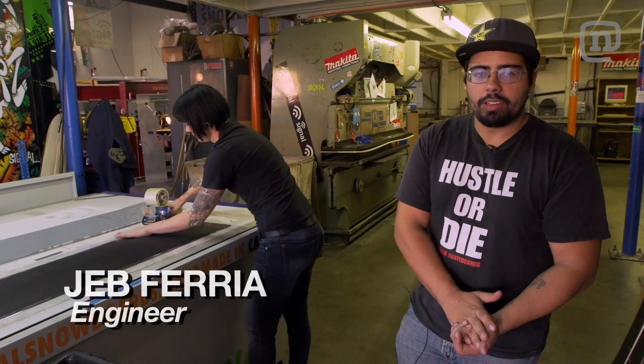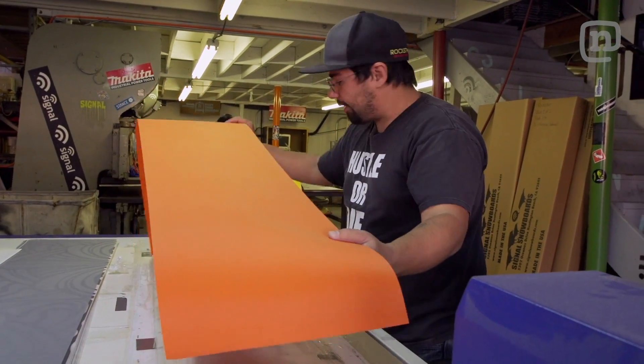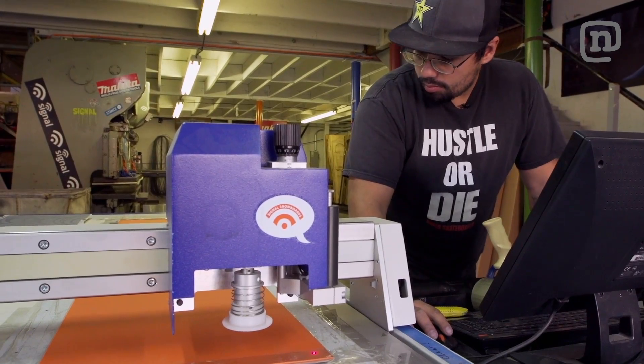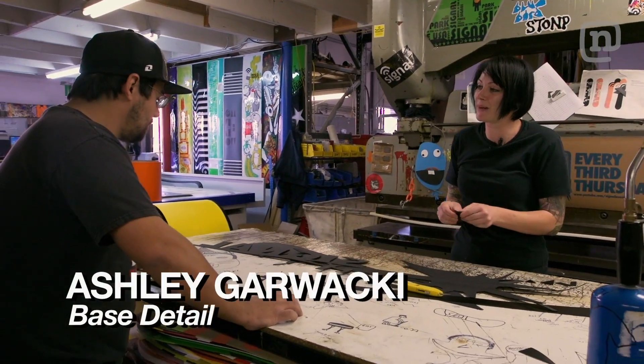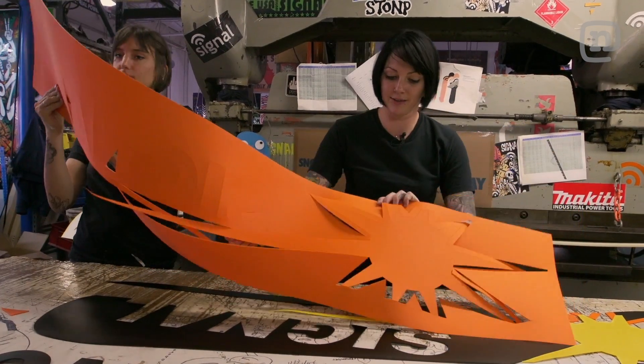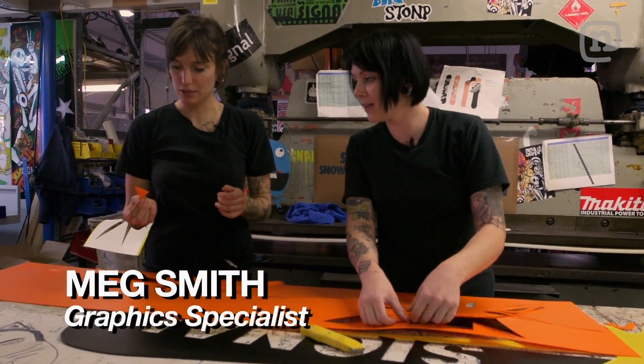Seeing how this Every Third Thursday we're doing the solar power board, we decided to go with a huge sun on the base. So along with the black base, we're going to use yellow on the inside and orange on the outside, along with the Signal logo. So many little pieces, and we get to put all the little pieces back together — it's like a big puzzle.